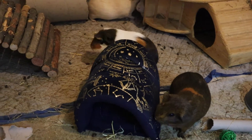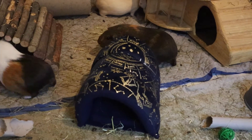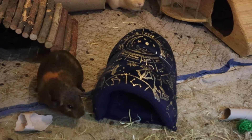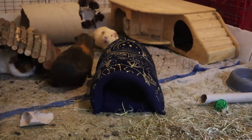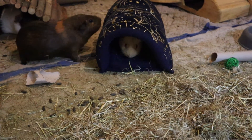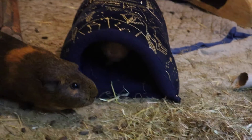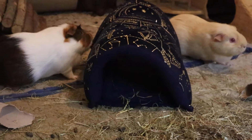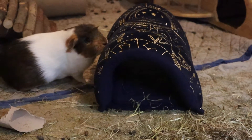Caramel approves! What is it, Simba? I love the fact that this fabric is really really soft for them. Hello Eclipse, what do you think of the tunnel? Caramel, please don't eat it - it's not for eating!